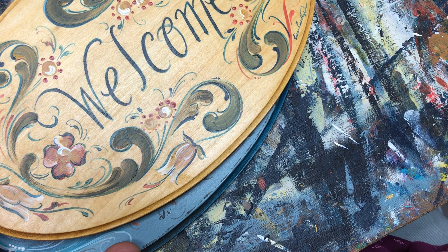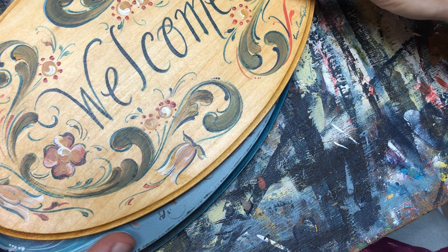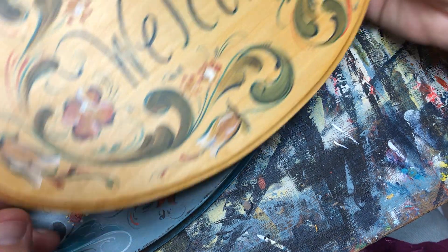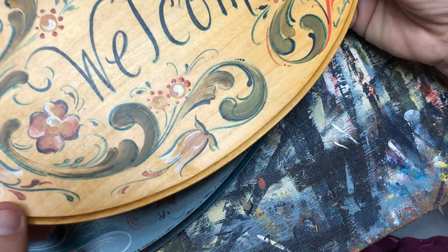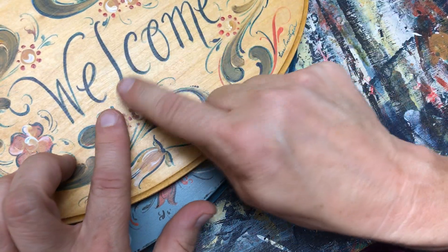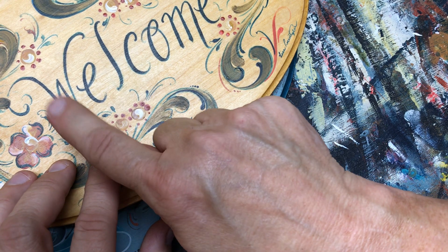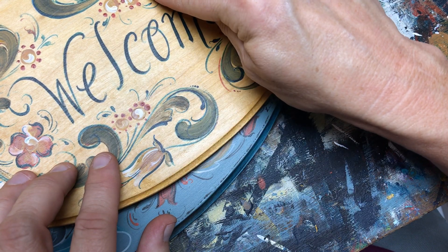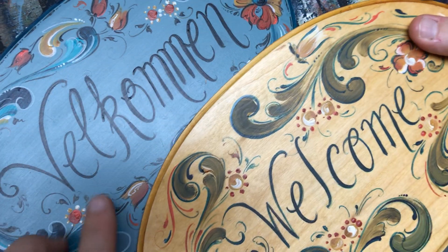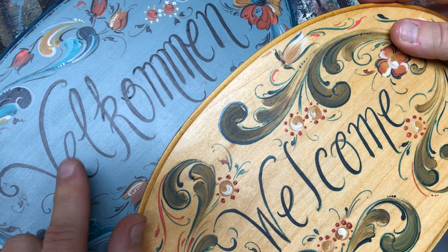Hi everybody, welcome back to the lettering portion that has taken way too long to get to you guys. We have our welcome sign and our Velkommen sign. The welcome sign is done with the dark blue mix for the lettering and the Velkommen has the black mix. It's really up to you which one you'd like to use.